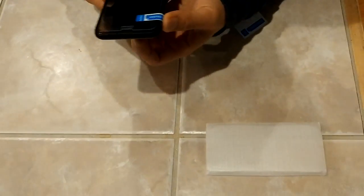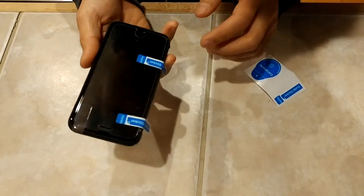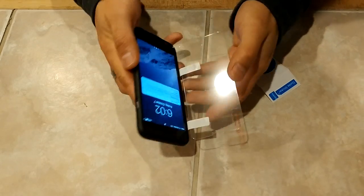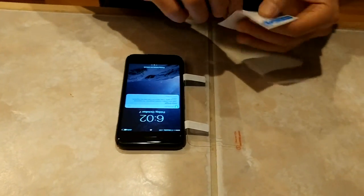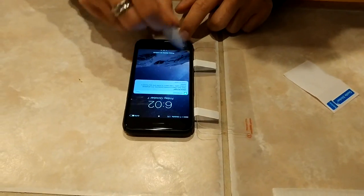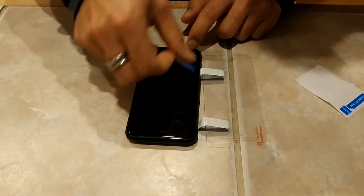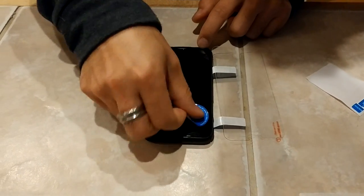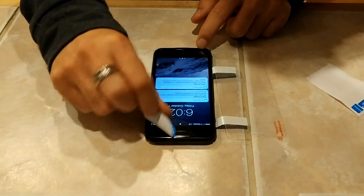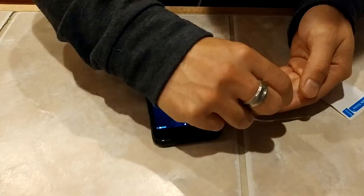Once the guide stickers are on, you can flip it over and flip it back and they'll line up in place. Now take the dust sticker and go over every part of your screen slowly so there's no dust on it.